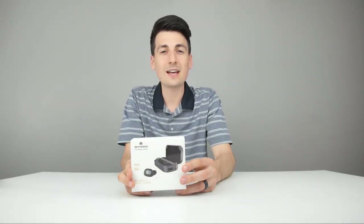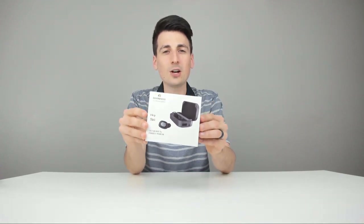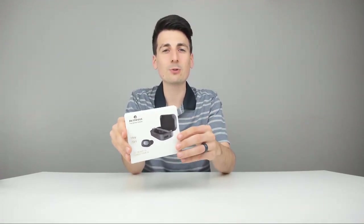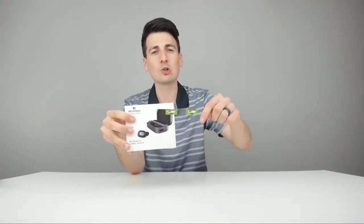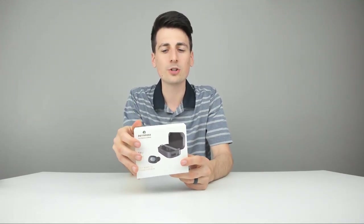Hey everyone, Digital David here. Today we're going to be unboxing and reviewing the Detaphos True Wireless Earbuds. They did send me this product for review, but any opinion expressed in this video is strictly my own. If you are interested in purchasing this product, the link will be in my video description below — please check it out and do your shopping from there.